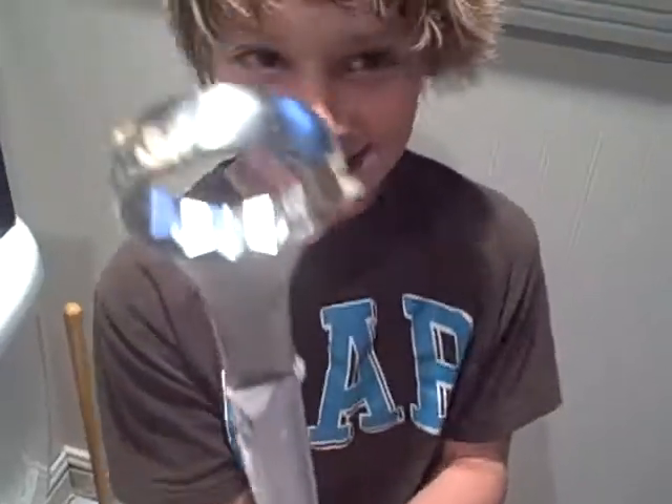Look what I did! This is easy, Daddy! This is the easiest thing I've ever done. Daddy, I don't have to wash it off! It's all nice and clean!